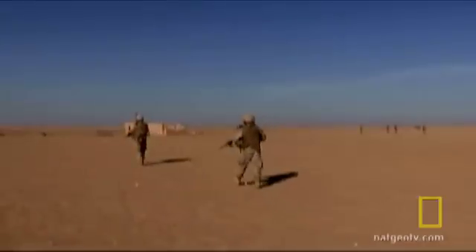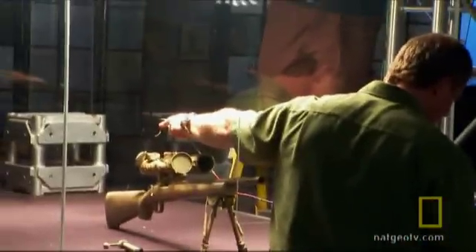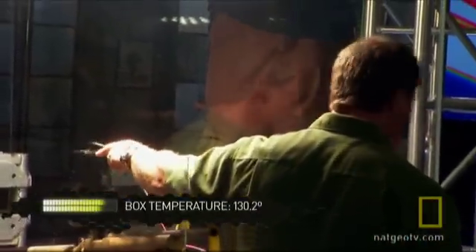Now you've operated over in the Middle East, so you're used to the heat? Correct. To test the sharpshooter's breaking point under the combat conditions of the Middle East, the Fight Science crew will raise the stakes and the temperature. Extreme heat does a lot to the body — obvious things like dehydration are some of the first that come to mind, and that of course increases heart rate and breathing rate. It's up at 130 degrees — it's right up there.